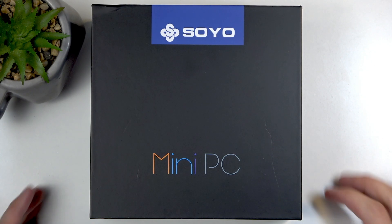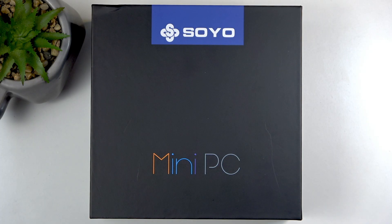Welcome. I have the Soyo Mini PC, and this is the M4 Pro. I'll be going over the unboxing along with a quick look at the device itself.